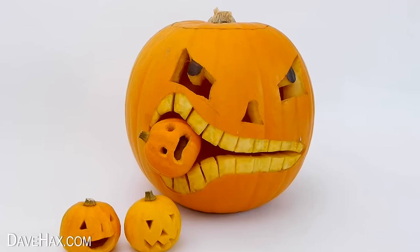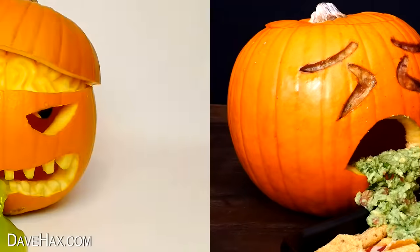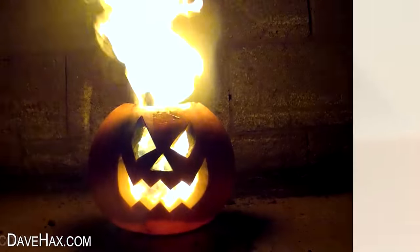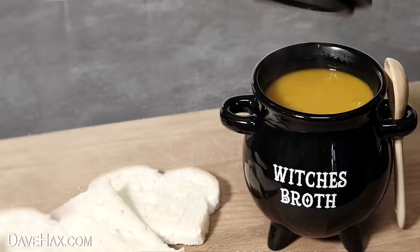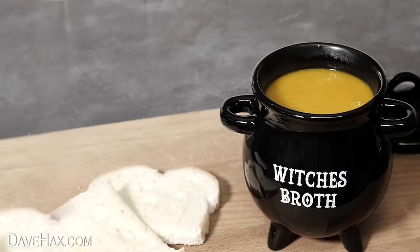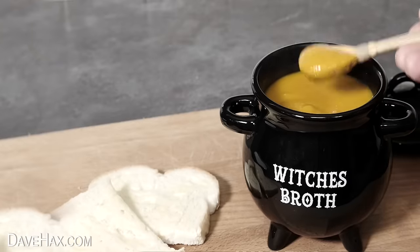And if you like pumpkin carving and want to see some really amazing designs and find out how to make them, I definitely recommend you click on this video — it's full of so many ideas. And my favourite from this video has to be the witch's broth cauldron. What a great way to serve some food at a Halloween party. Thanks for watching.